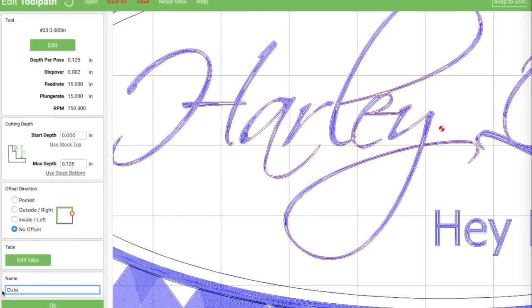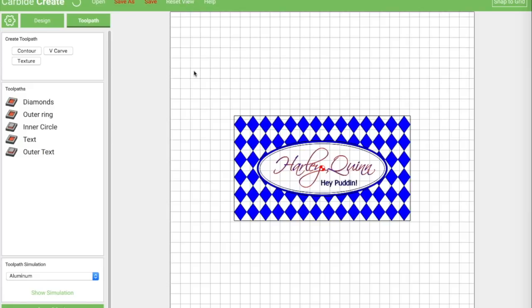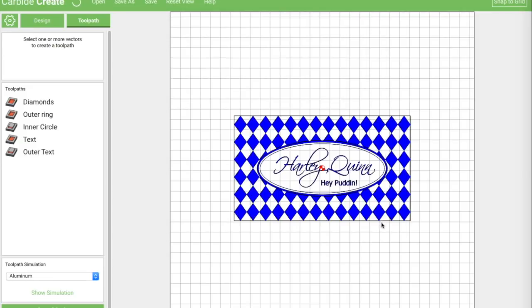I'm going to call this 'outer text'. Reset my view — that looks like what we want. And we're going to save our G-code, saving it with the same name as our file. Now we should be ready to go out and do a little bit of etching.